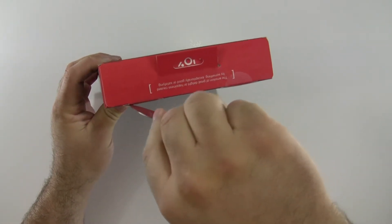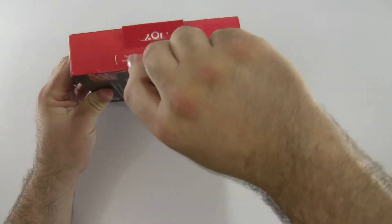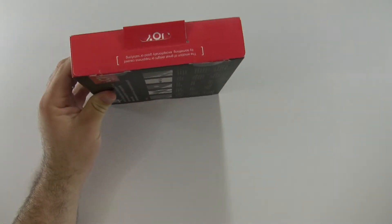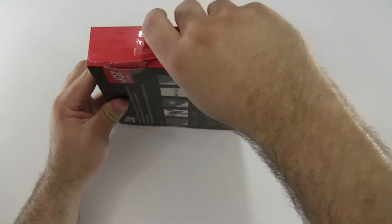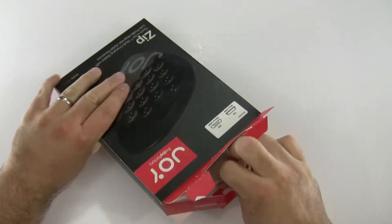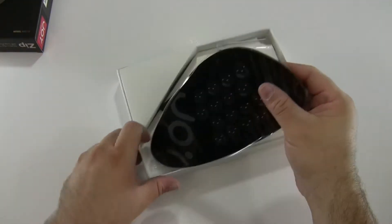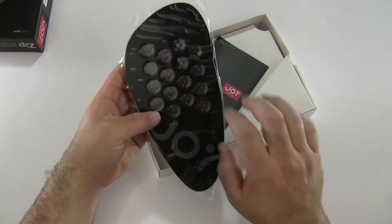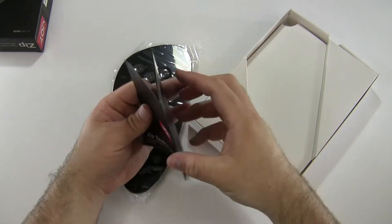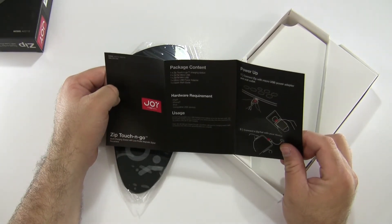This is available from the Joy Factory for $79.99. Let's go ahead and open this up. All right, we'll set that aside. Here is the device itself — it almost looks like a footprint. Here are the instructions, showing that you plug it into the wall.